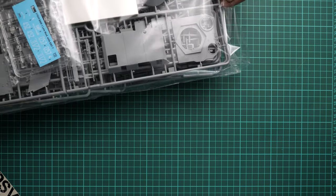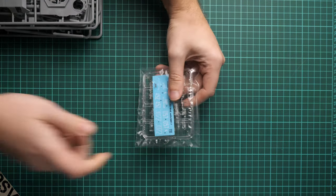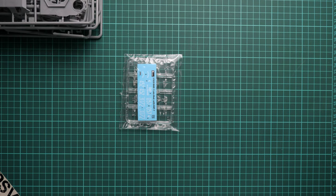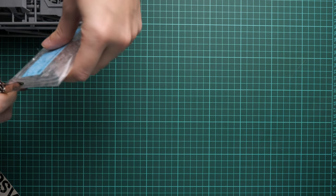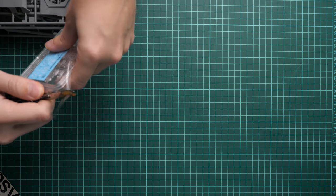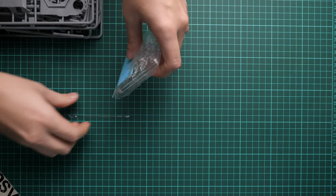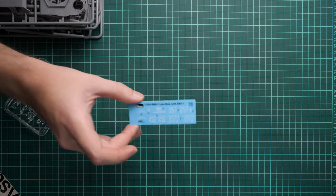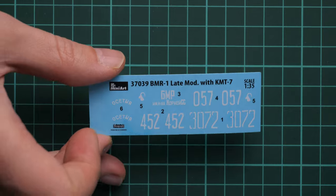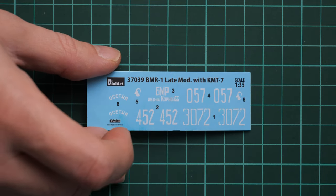Now we remove all the plastic frames. On top there was a small plastic sprue in a tiny plastic bag. We also have a decals sheet here. It's a tiny decals sheet — there are three marking options, so those symbols should be more than enough to achieve a nice result on your model.